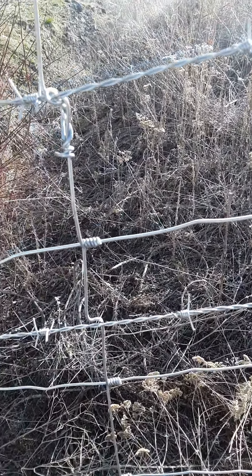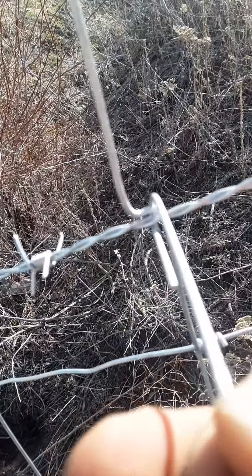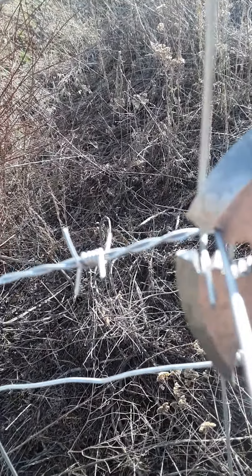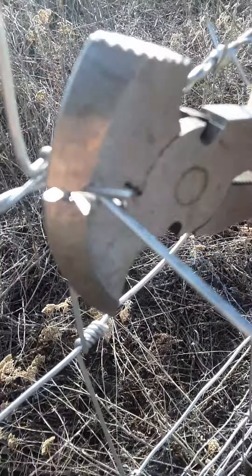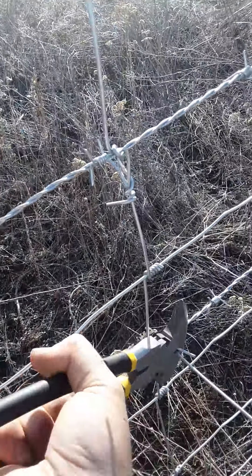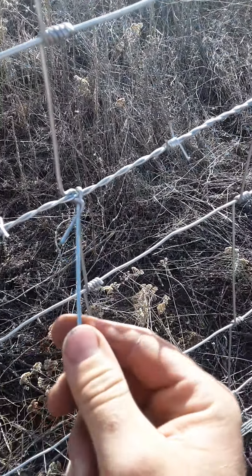Take about a six inch piece of wire, bend a little hook into it, wrap it around there, take your fencing pliers, then crimp it down. Once you crimp it down, give it about a full twist, then it secures itself to it like so.